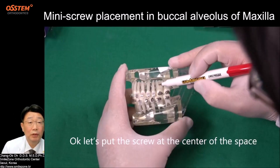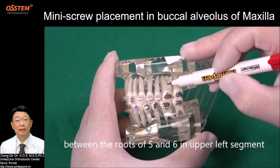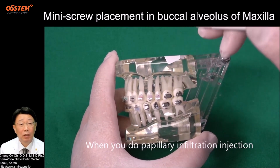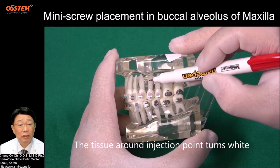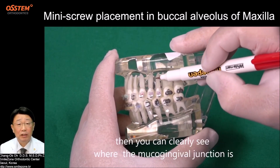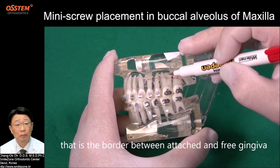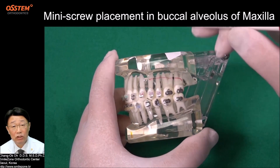Let's put the screw at the center of the tube, in the space between the roots of teeth 5 and 6 in the upper left segment. When you do a palatal infiltration injection, the tissue around the injection point turns white. Then you can clearly see where the mucogingival junction is — that is the border between attached and free gingiva. This is attached gingiva.